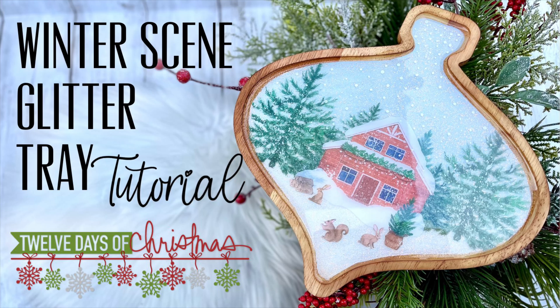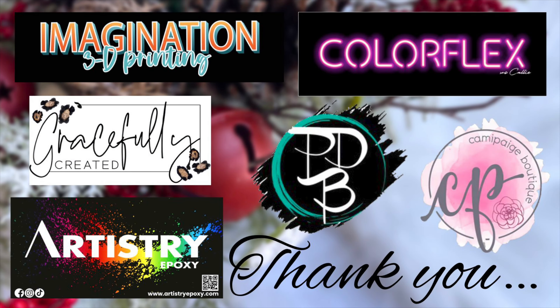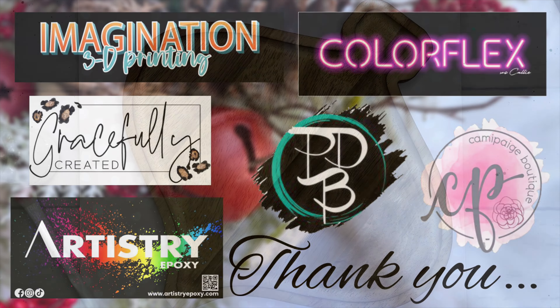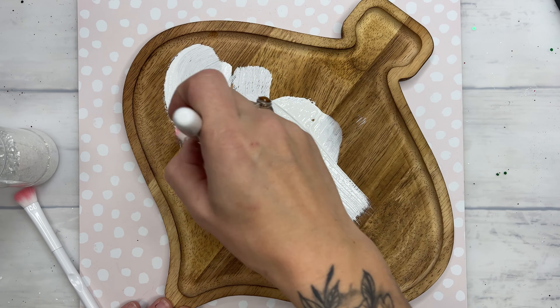Hey y'all and welcome to day six of our 12 days of tutorials and giveaways. Most of you already are by now since we're halfway through, but if you aren't part of our Brittany Barnes Boutique Tumblr art group, make sure that you do join so that you can enter to win one of those amazing prizes, including some that I'm giving away myself, including custom tumblers.